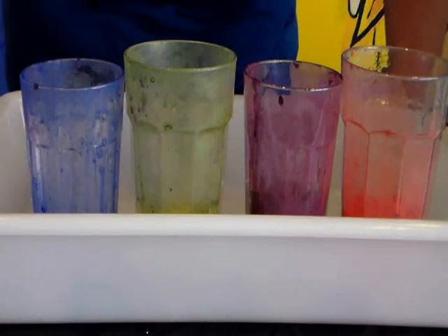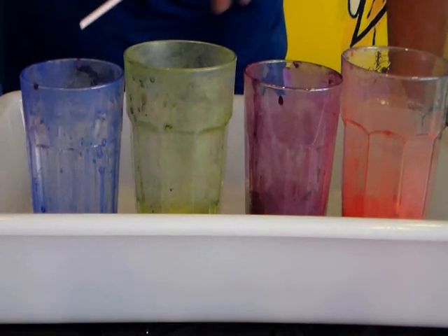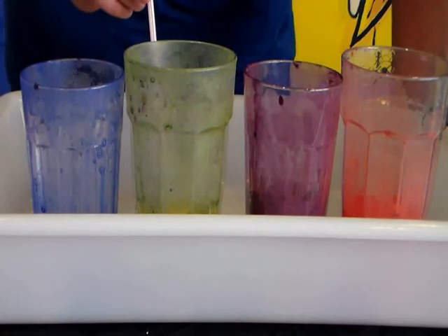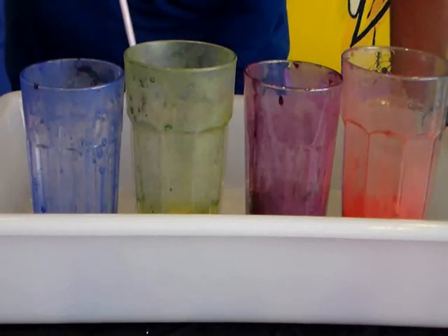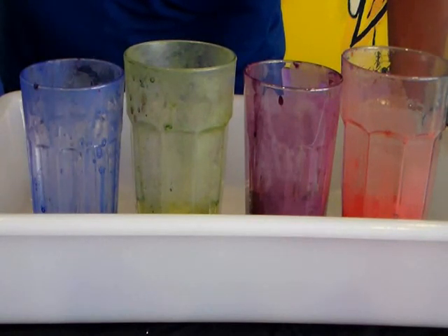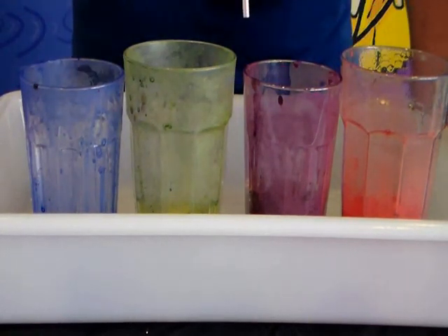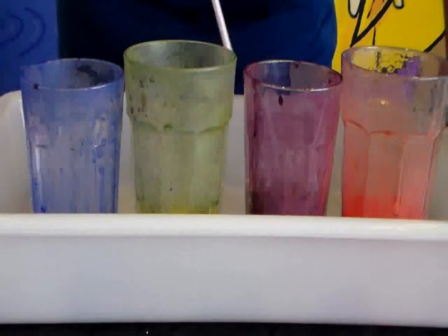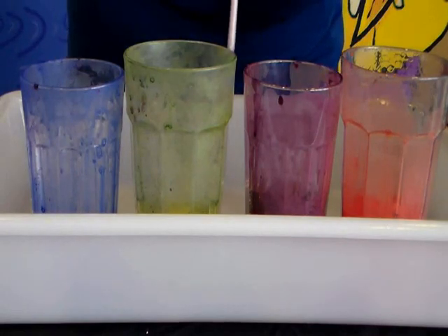Once you have your colours mixed together, the next step is to give your students their straws. You can give each student their own straw, and as they move around to different colours they can take their straw with them or you can give them a new one. To make the bubbles, they put their straw down into the glass and blow. Remember to tell them it's really important that they don't suck, because they don't want to drink any of this bubble paint mixture.